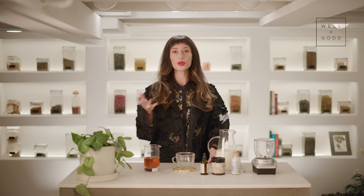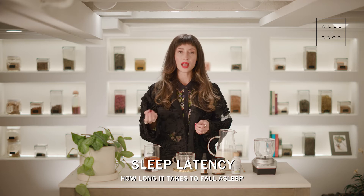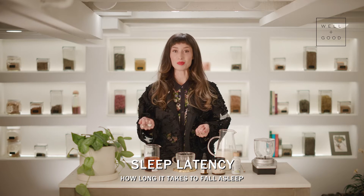Lavender specifically is wonderful for anytime calm, without that sleepiness. It's used for brain function — things like focus — and for supporting mood. And specifically for sleep, we've found that lavender helps improve sleep latency, which is the amount of time it takes us to fall asleep. Lavender also improves sleep quality.